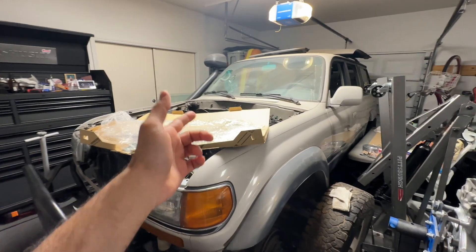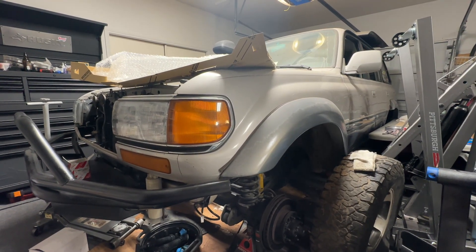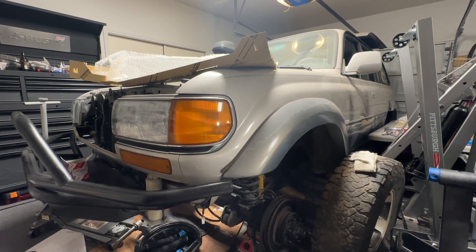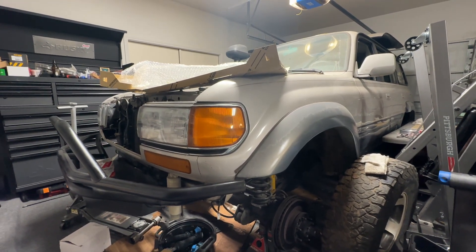Welcome back to the channel. Today we're going to be working on our 1997 Toyota Land Cruiser. In this video, we're going to continue assembling the cylinder head. We're going to get the cams shimmed — that means we're going to get the buckets on, the shims, the cams, measure all the clearances, and then swap shims around until we get it all right. I'm going to show you what that process looks like.